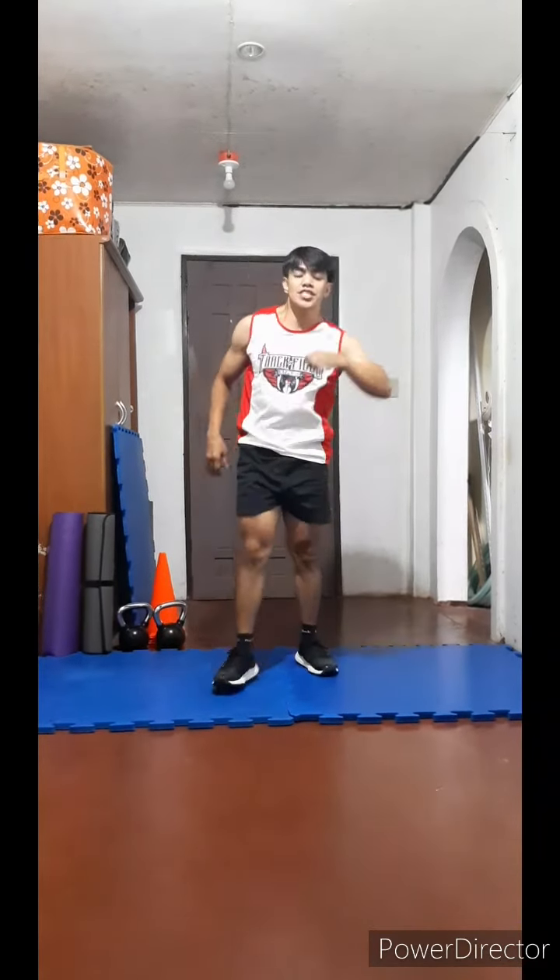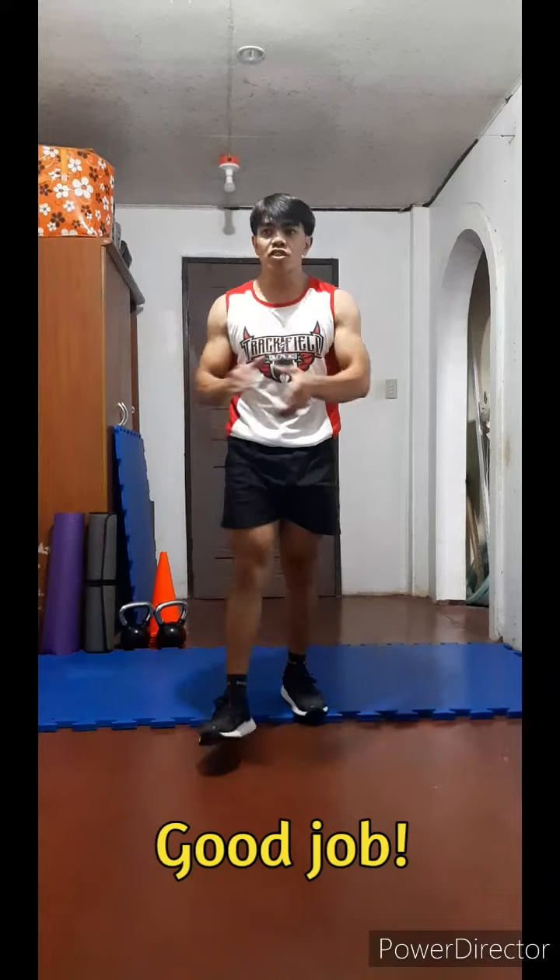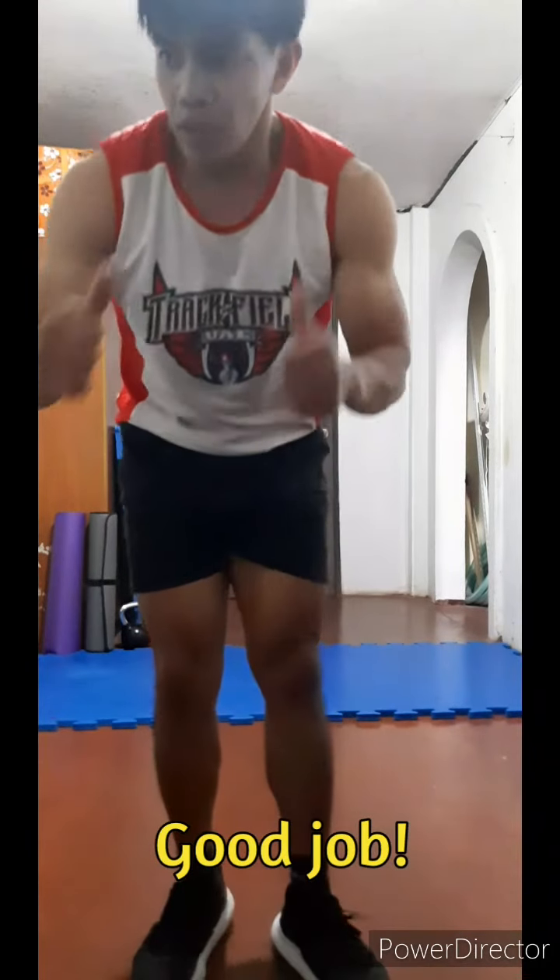Last exercise for the third set. Let's go — stationary high knee jogging: one, two, three, four, five, six, seven, eight, nine, twenty — ten, nine, eight, seven, six, five, four, three, two, forty. And good job, everyone. Good job.